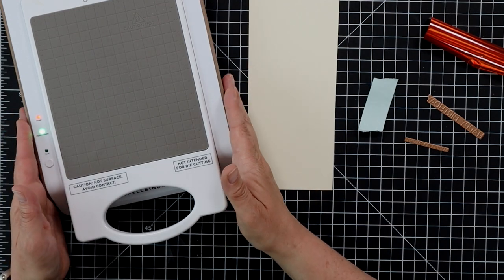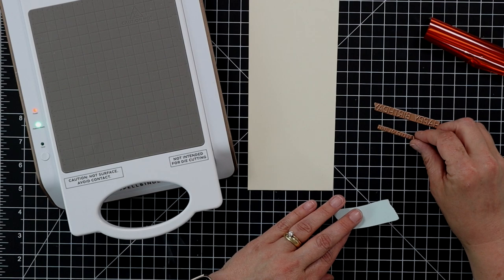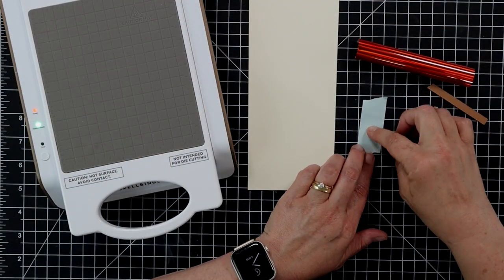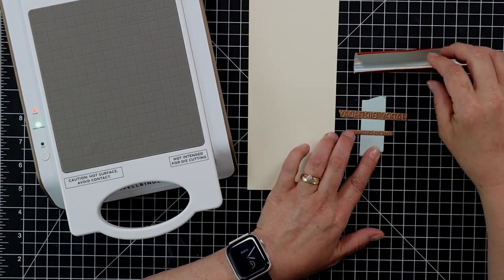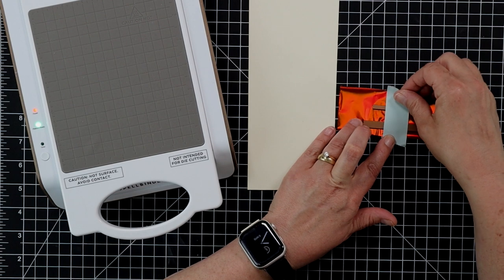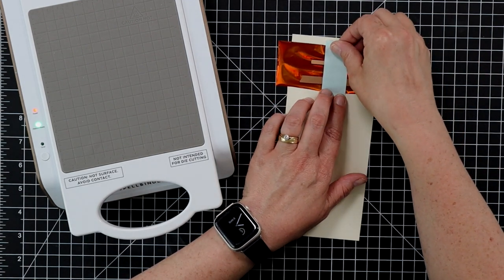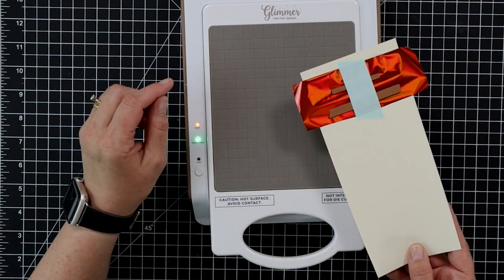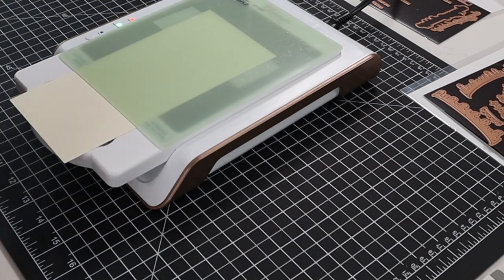My hot foil system is all ready to go and we're going to do this part first because I want to get it out of the way so we don't accidentally burn ourselves. I have a piece of cream colored cardstock, my happy birthday and 'a time to celebrate' plates, a piece of low tack tape, and a piece of tangerine colored foil. I'm taking the low tack tape, adding my plates to it, then laying down the foil and putting the plates on top — that makes it easier to move them over to my cardstock. Then I'll flip the cardstock onto my plate and add the two hot foil plates.